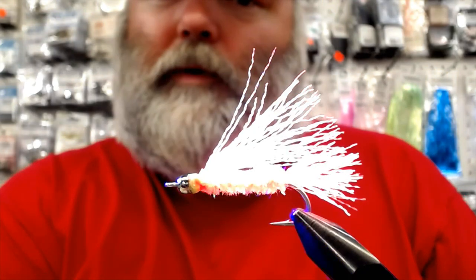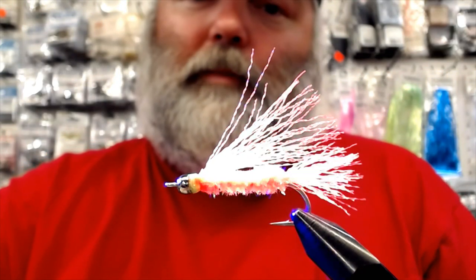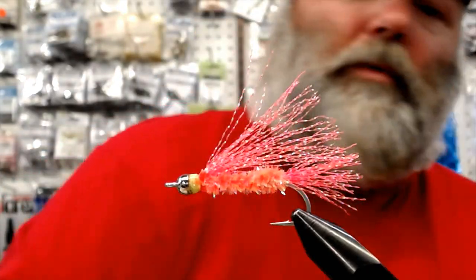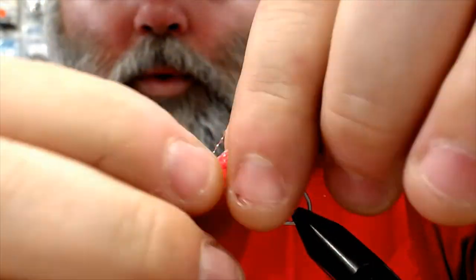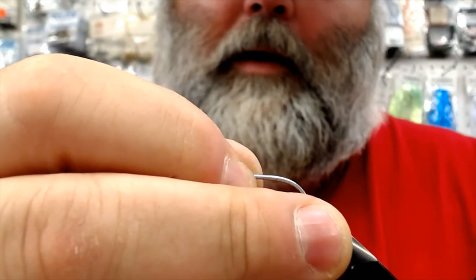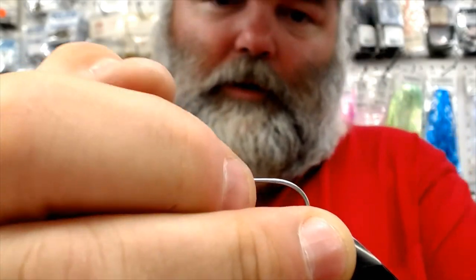Ladies and gentlemen, you have got one of the deadliest pink salmon flies known to man. You can see how UV that is — just a big flash. It's all UV material we're using. We'll do another one here real quick because that is about as easy a tie as you can get. We'll do this one with a chartreuse bead, a 3/16ths bead, same hook.